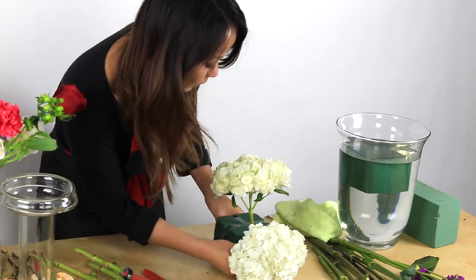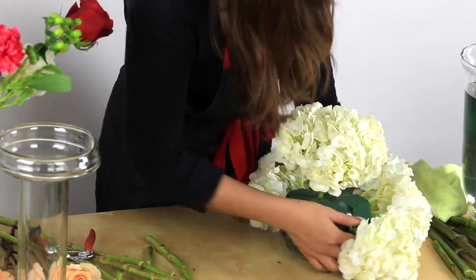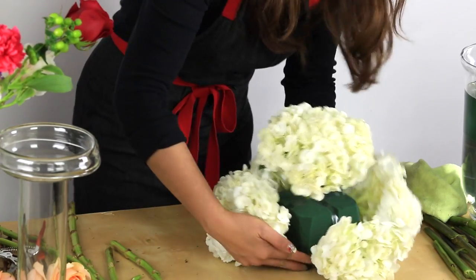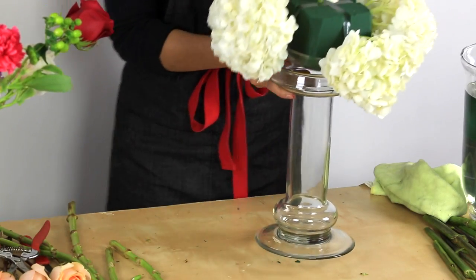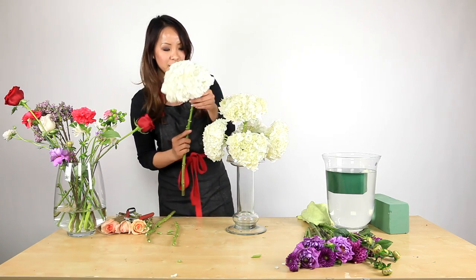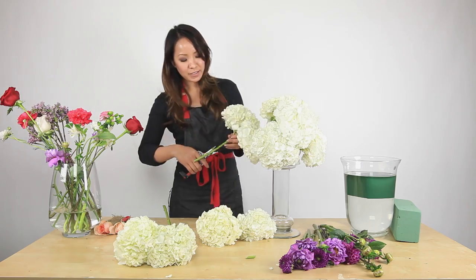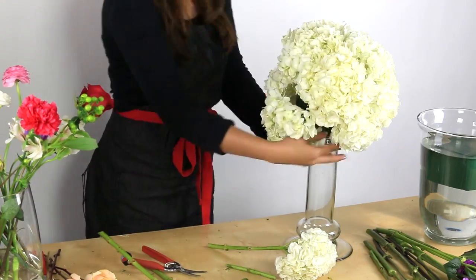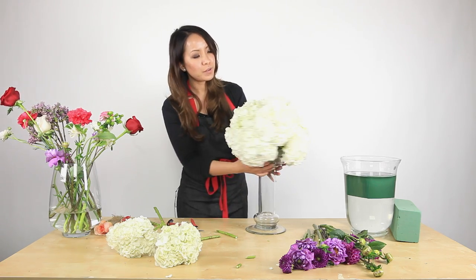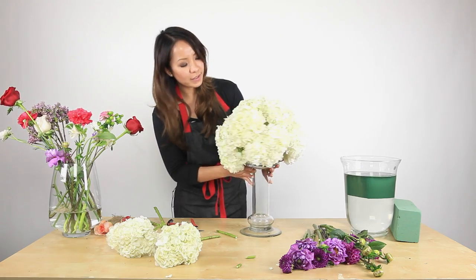An important thing when working with flowers in Oasis foam is a one-insertion action — no in and out — because this is your water source for your flowers. When you insert it, make sure it's one try and that's the way you want it. Now you have the basic four points with the top, and you can fill in all the gaps with more hydrangeas. You'll build a round base of hydrangeas and then fill in the holes and gaps with more flowers.